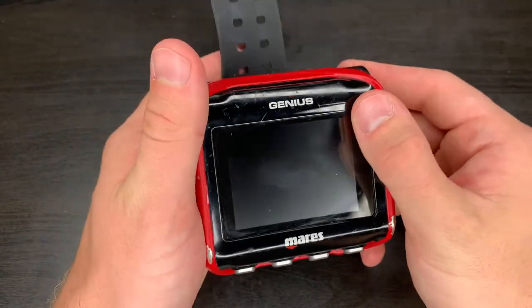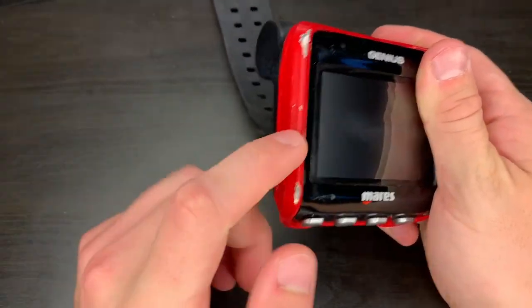Church here with Rest and Rec, bringing you a video on how to customize your Mares Genius. The Mares Genius — best computer I've ever owned.